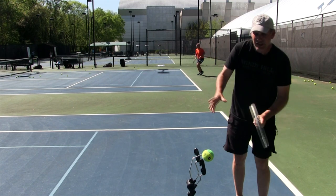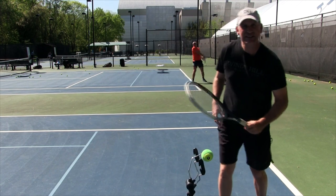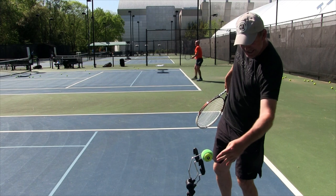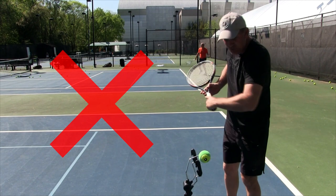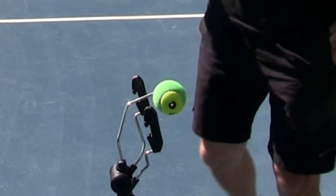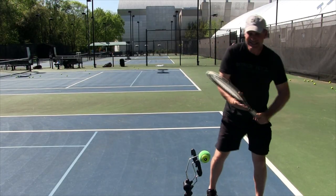A lot of people think you've got to add a lot of spin by moving the wrist up to the ball. He especially was kind of moving his wrist in this manner — this is a big no-no. You can see that ball didn't spin at all. When you get into your unit turn, it's a set-it-and-forget-it thing.